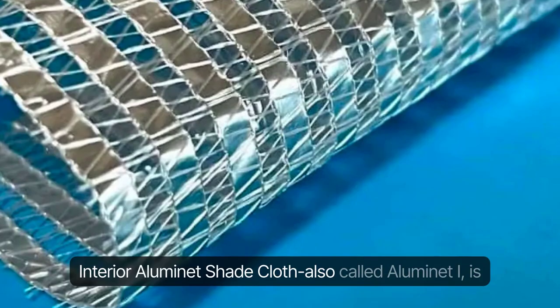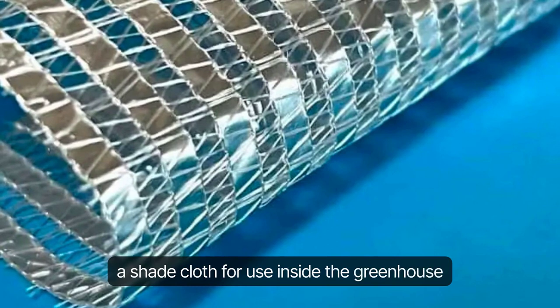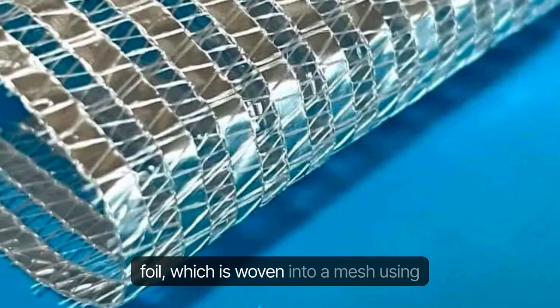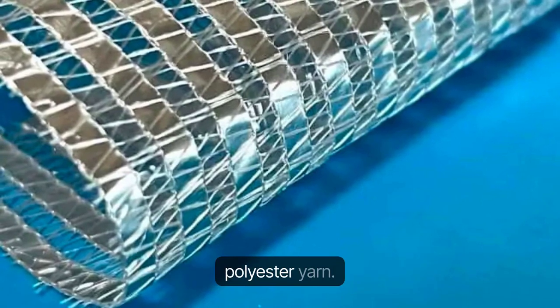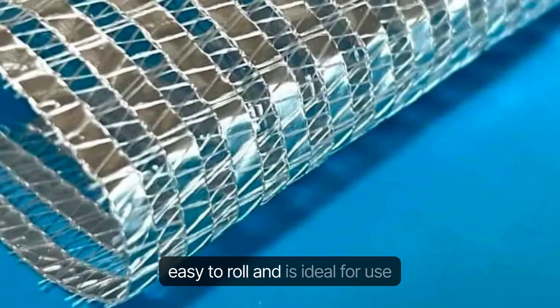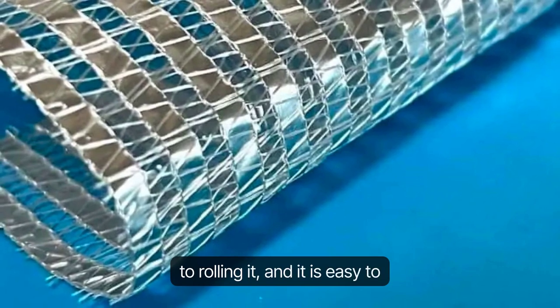Interior Illuminette Shade Cloth, also called Illuminette Eye, is a shade cloth for use inside the greenhouse canopy. Its main component is a strip of aluminum foil, which is woven into a mesh using polyester yarn. It has the advantage of being soft and easy to roll, and is ideal for use inside the greenhouse as there are no obstacles to rolling it, and it is easy to use.